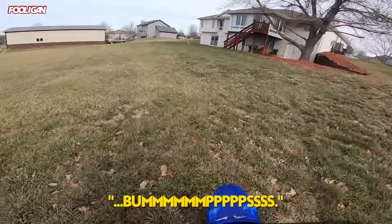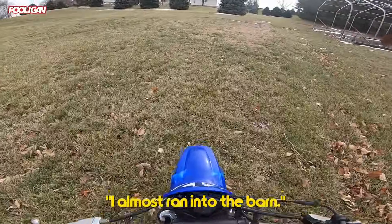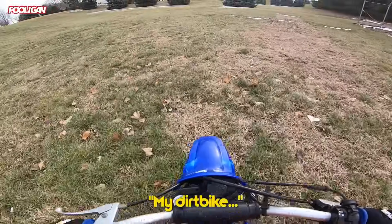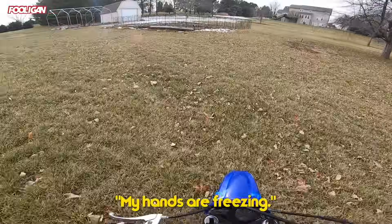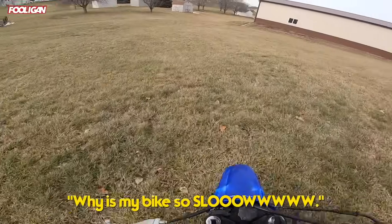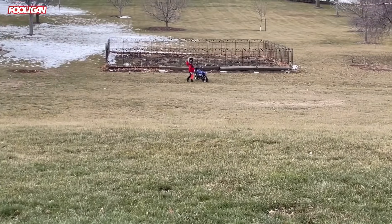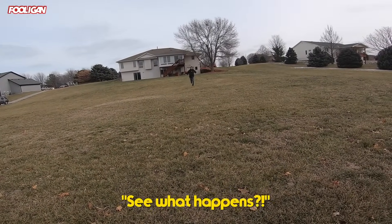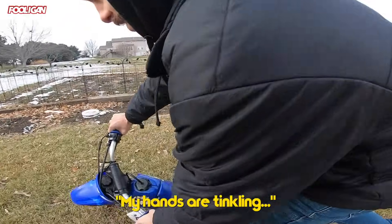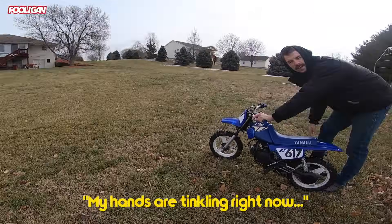Why is there so much bumps? Oh my god. I almost ran into the barn — wait, is it a barn or a garden? My dirt bike doesn't know how to ride. My hands are freezing. Why is my bike so slow? I'm the worst bike ever. I am never gonna financially recover from this. What are you doing? My pants. See what happens? My hands are tinkling. Look at that wheelie, dude.